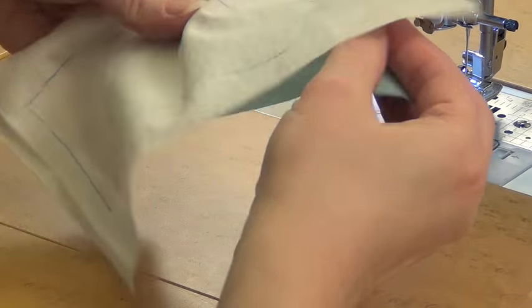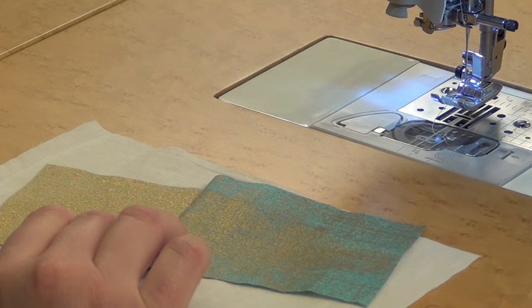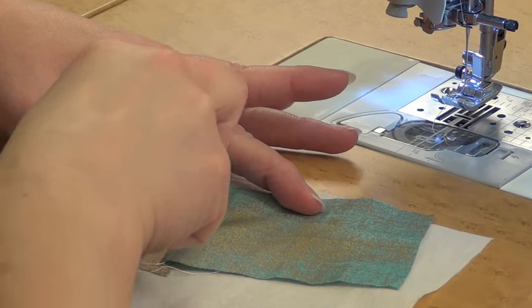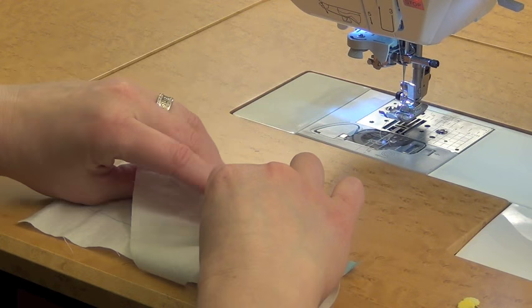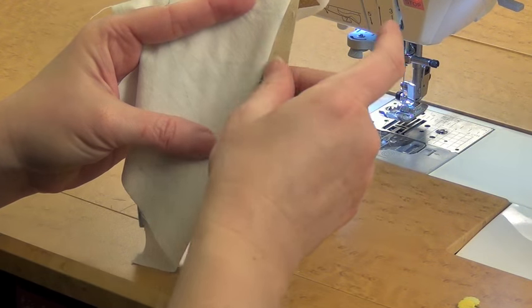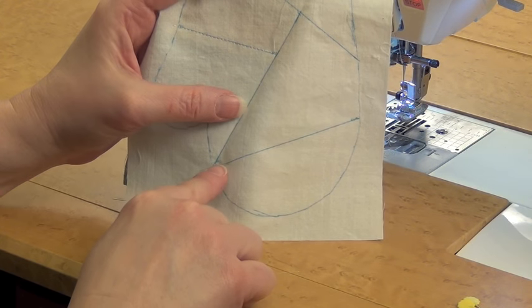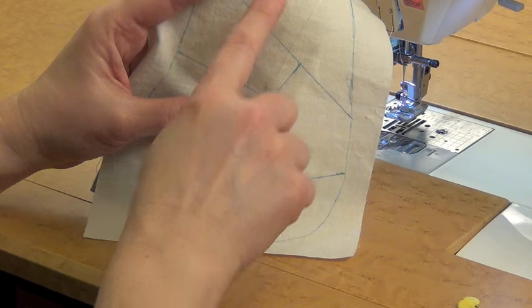Now I'm going to flip that piece out and press it. I have a little pressing tool so I don't have to go to the iron, but you could iron it as well. Then I'm going to fold on the next seam line — the one between pieces two and three — and trim to a quarter inch, so I have a nice straight edge, then put on piece number three. I'll do the same: fold along the line, trim to one quarter inch beyond the line, put on piece four, then trim and put on piece five.